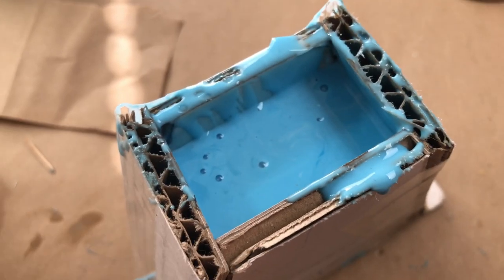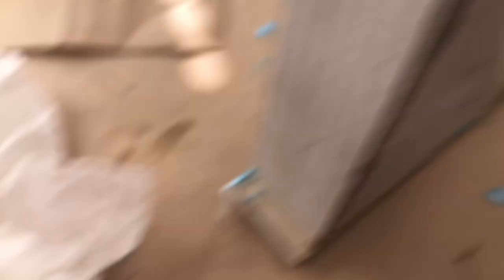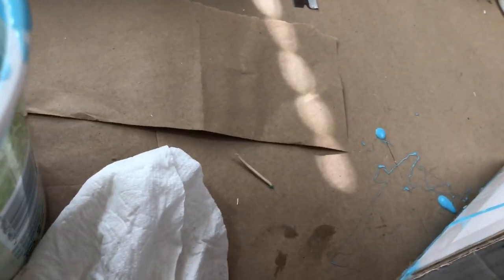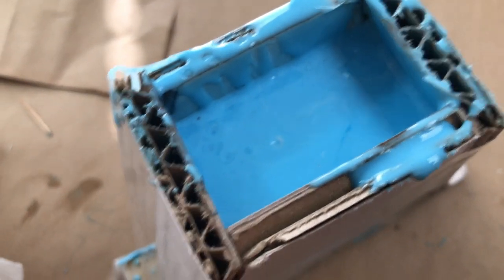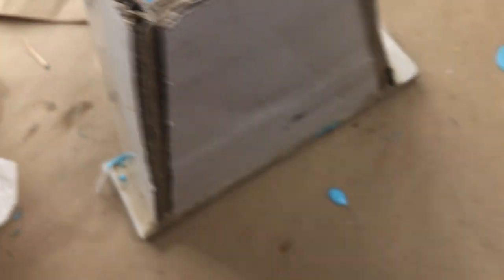The bubbles you're looking at come from scraping the cup — all that was de-aired well. You can just blow on them and they'll pop right out. Done.